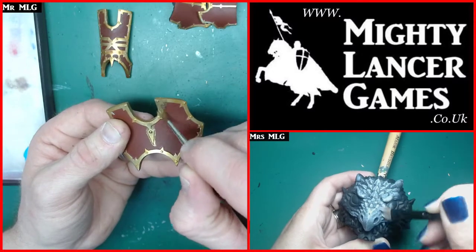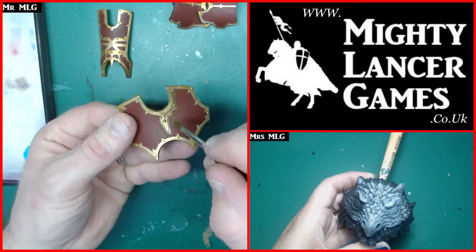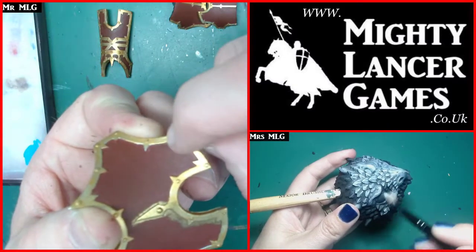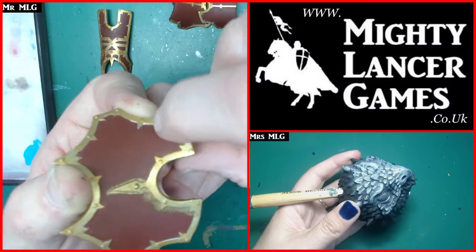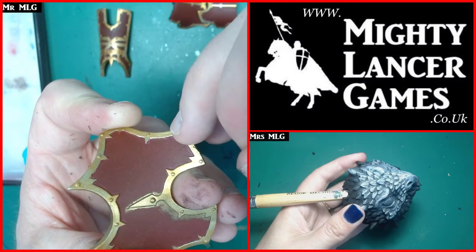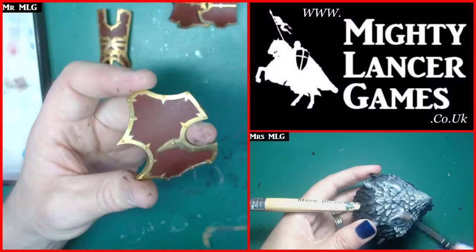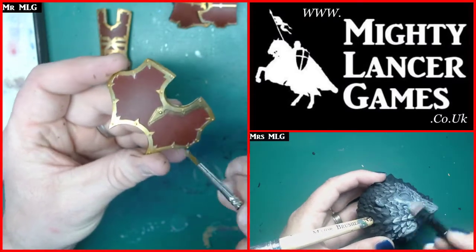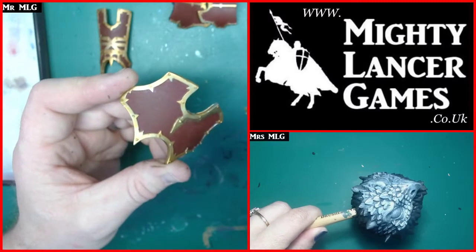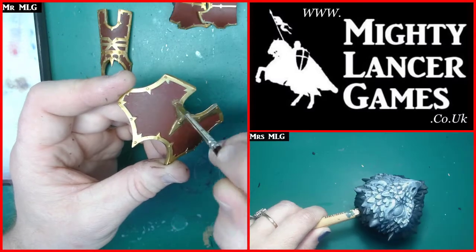I'm going to liberally apply some Vallejo bronze and not worry too much about getting it on the red, because I'm going to repaint the red as well. I want a good coat around the edges because - if I can get this closer to the camera - you can see where I spray undercoated it silver with my airbrush, and when I tried to be neat there are still glints of that silver where the red meets the gold. That's really bugging me, so I'm going to paint the whole lot gold and then touch it back in with the red.